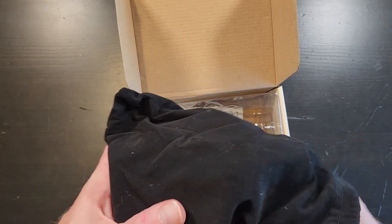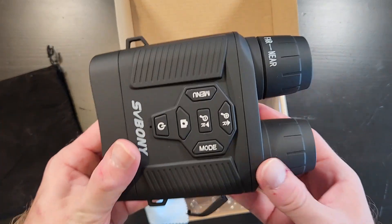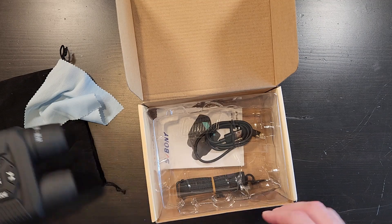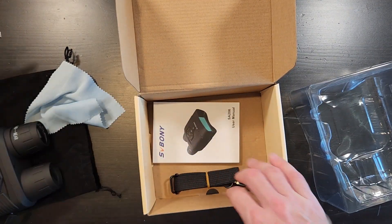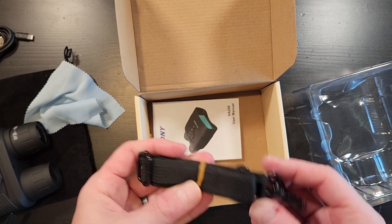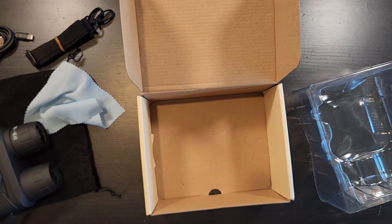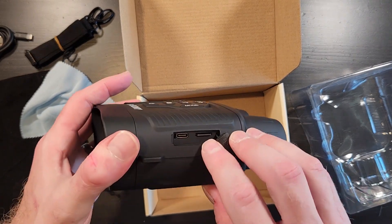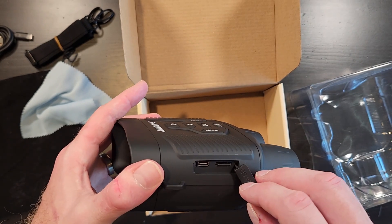We've got a little carrying bag, and this is the unit. A little cleaning cloth, USB-C cable, shoulder strap, and instruction manual. Inside it actually comes with an SD card — it includes a 32 gig but will take up to a 256.